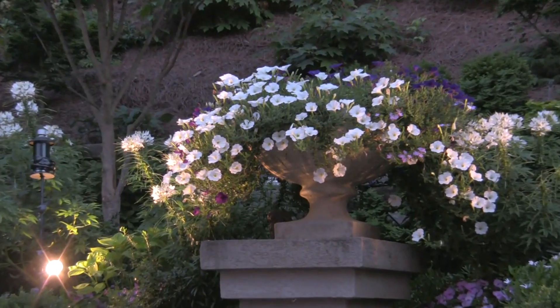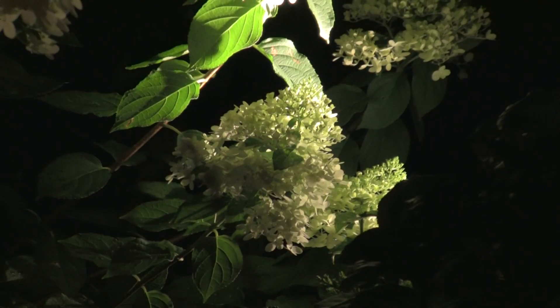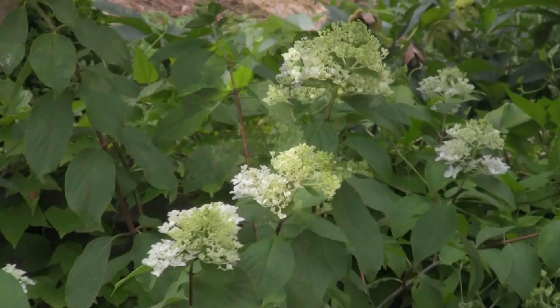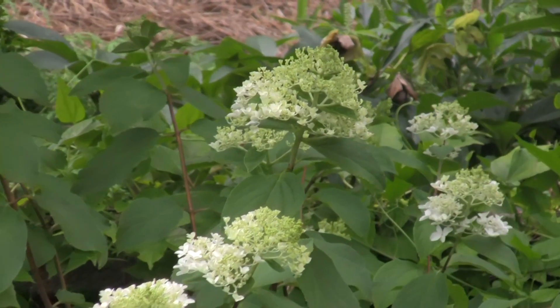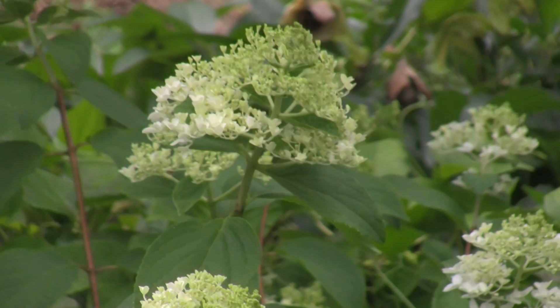I have done a little bit of uplighting — not extravagantly — to kind of help give structure and bones to the garden. I chose Little Lamb in this application because Little Lamb hydrangea paniculata is a smaller flower and blooms about the same time as a Limelight,